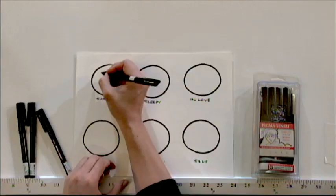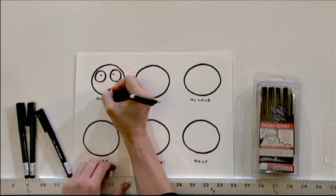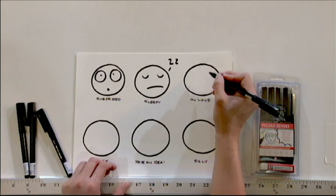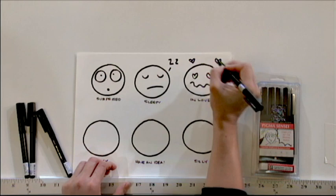You can do a lot when you change the eyes, eyebrows, and mouth to show different kinds of emotions. For someone who's surprised, their eyes are wide open and their pupils are small, and maybe their mouth is a little circle. Someone who's sleepy has eyes like little C's — draw little Z's to show they're sleepy. For someone who's in love, change their eyes to hearts, their mouth is squiggly, and add more hearts around them.